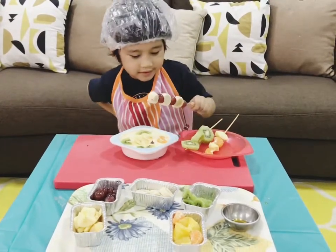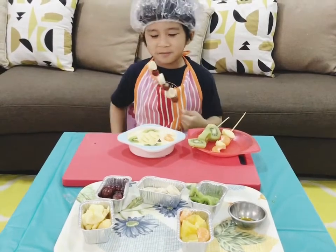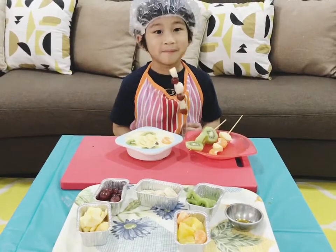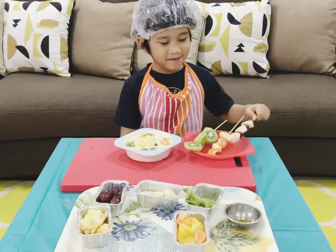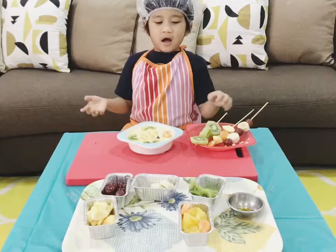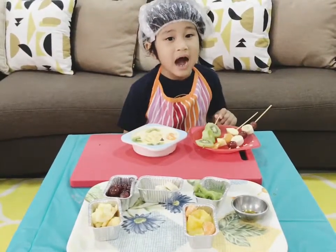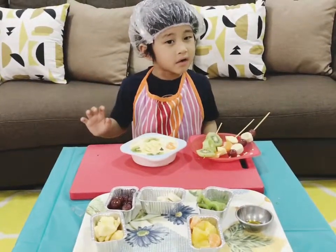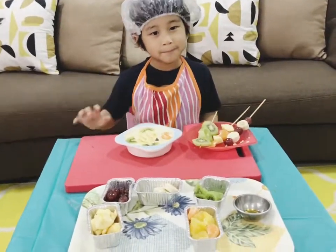I want this one. Mmm! Yummy! I'm going to share these with my sisters! I'm sure they will like it! I have to go. Enjoy making your fishy fruit dip! Bye!